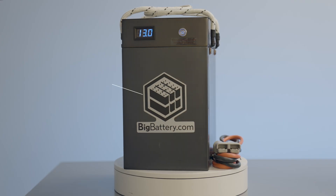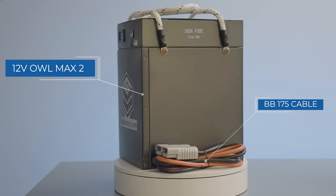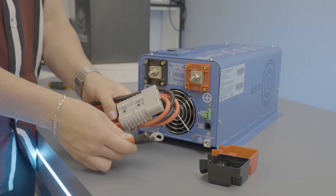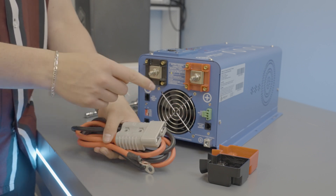For this installation, we'll be using our 12V Allomax II along with a BB175 cable included with your battery. Step 1: Connecting your BB175 cable to your inverter. First, we'll connect our BB175 to ring terminal cable to the DC terminals of the inverter.